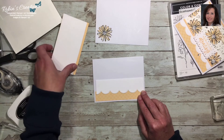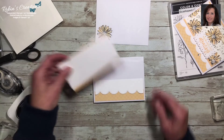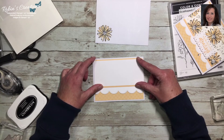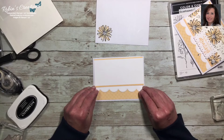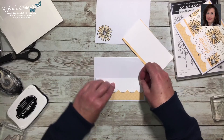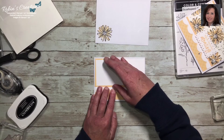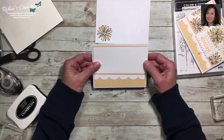Just eyeball how much scallop you want showing. You can take it up as high as your DSP goes, just so the DSP doesn't show, which lets you show more of your pretty scallop edge. I'll stamp the flower onto the background when I take it off the stamp aratus — I don't want to realign it before class on Monday.